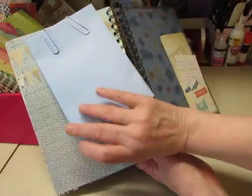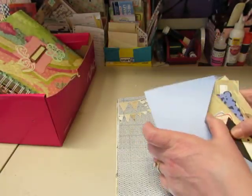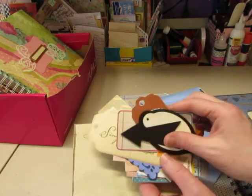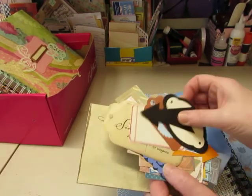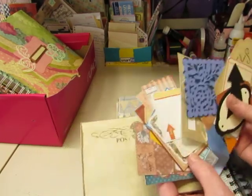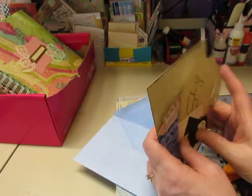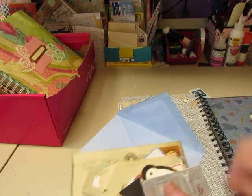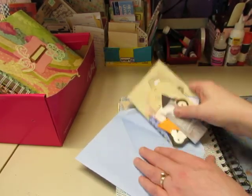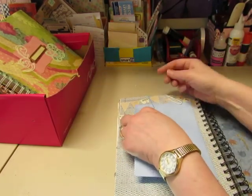And then we have this envelope with more goodies — things cut with my Cricut, this little label, this arrow. This was cut with my Cricut, and just some pieces cut from scrapbook paper lines. There's a little arrow that I cut from corrugated paper. So there's lots of goodies in there that can be used in the smash book.